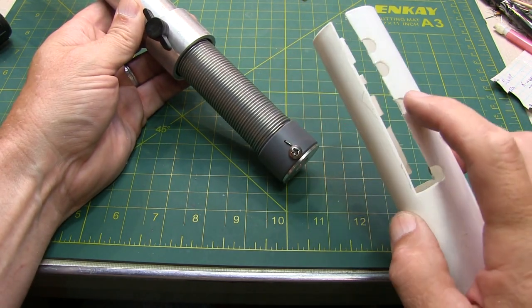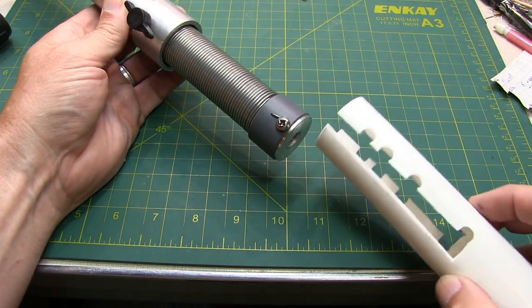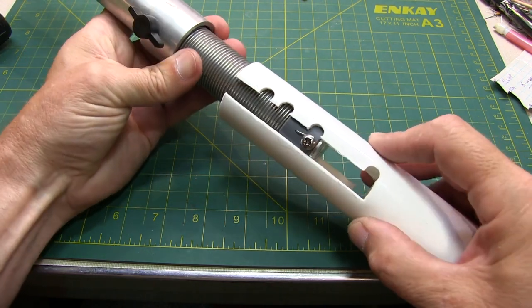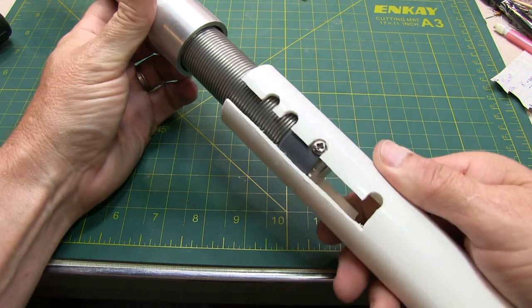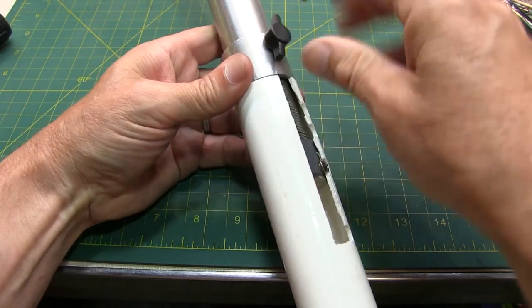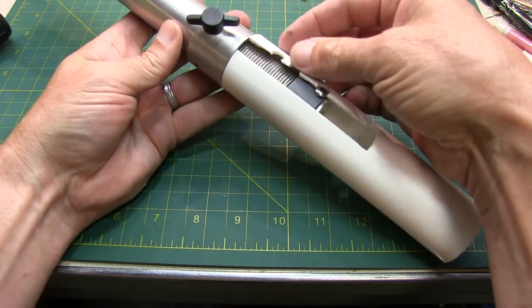This is set up for 40 meters, 30, 20, and then 17. I simply slip this on here — if I want to operate 30 meters, I slip that on there, lock it on the screws that are holding that base plate in, bring the coil down, and tighten it down. And I'm set up for 30 meters very quickly.